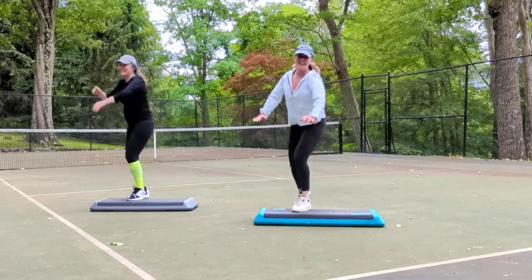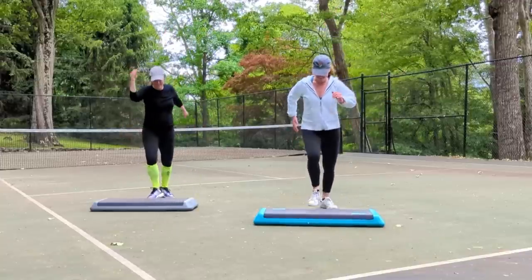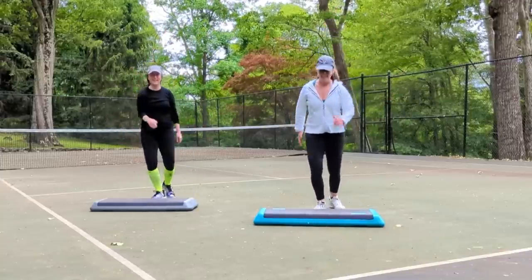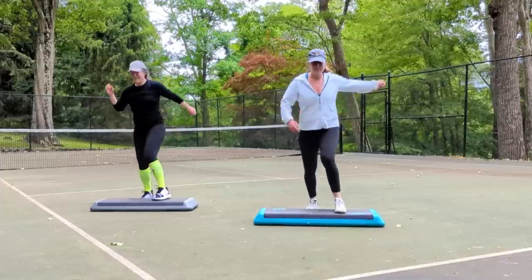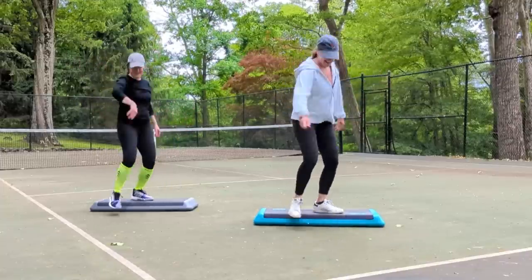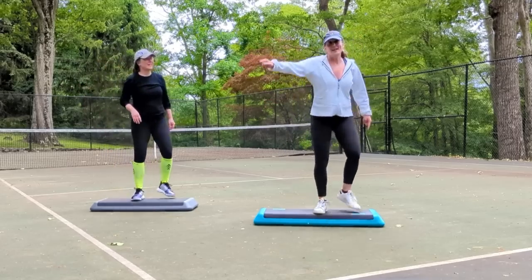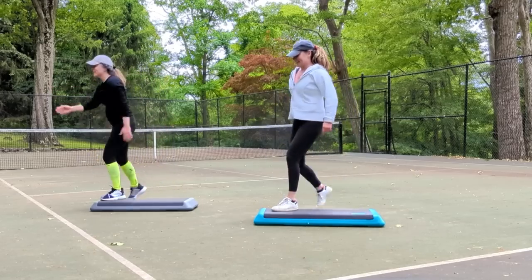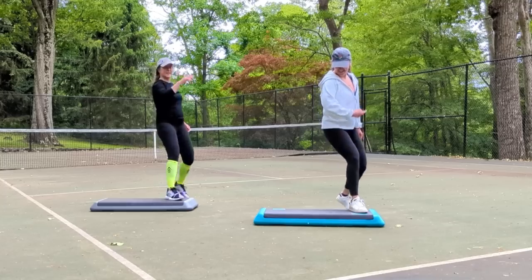Part three. Right foot mambo front and back. Pivot. Right up and test the water. Four repeater, choose your level. Stomp, stomp. Side repeaters.